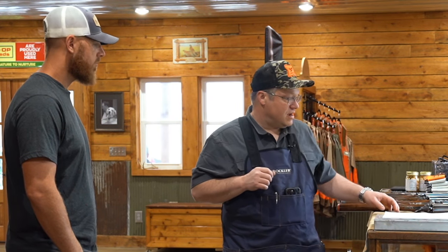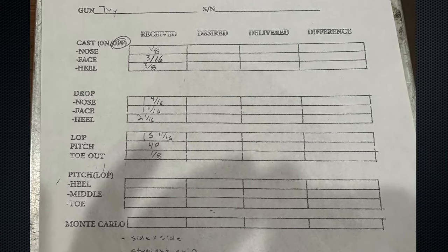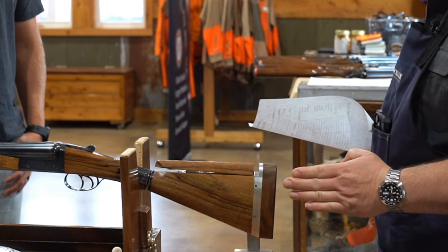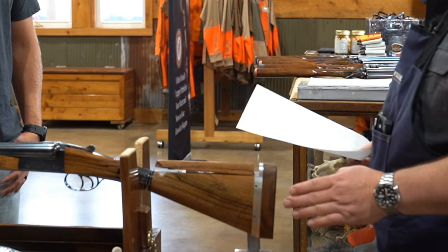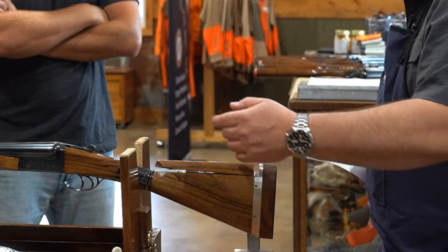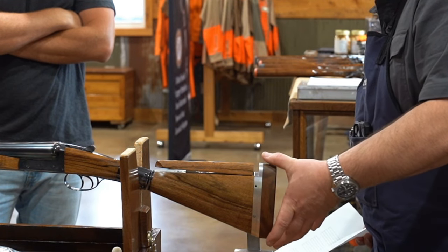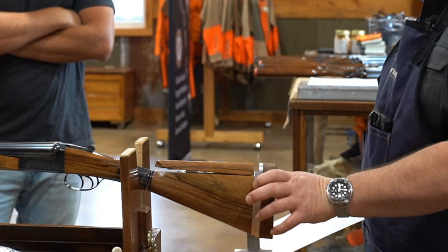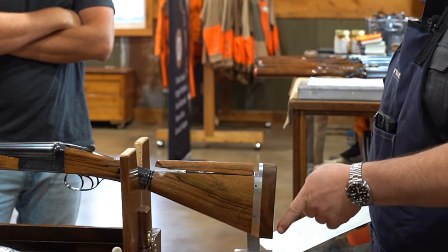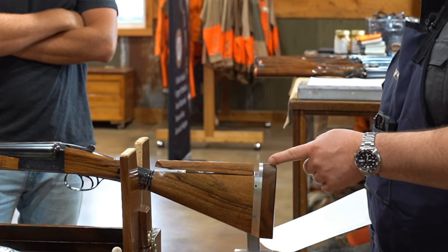Once we have the dimensions where we want them on the stock, we fill out this sheet — and this sheet is truly the product of the fitting. There are nine dimensions: cast, which is the right-to-left movement, like windage; drop, which is up and down; length of pull, the distance from the front trigger to the middle of the butt; pitch, the angle of the butt; and toe in and toe out. All of these measurements are referenced from the line of sight — the plane that the rib forms.